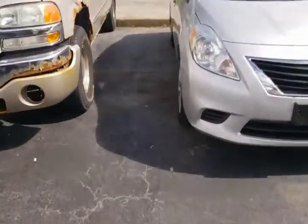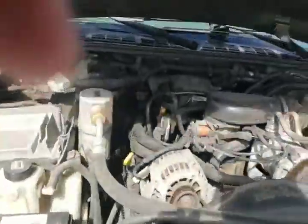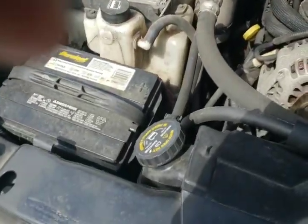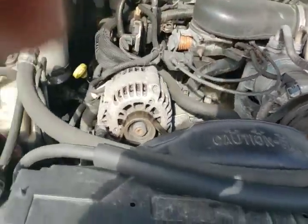Take you around the front. Motor sounds good. No serious leaks I'm seeing. Pretty strong motor.